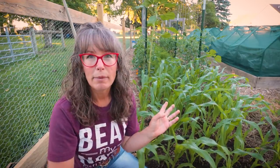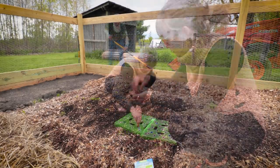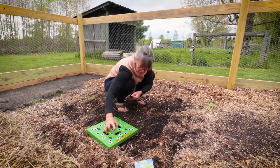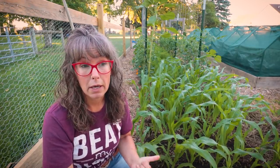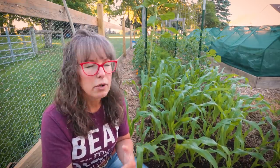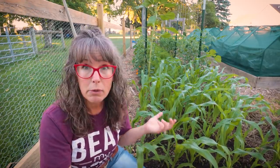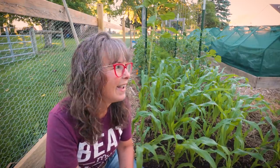Let me remind you how I planted my corn. I planted this using the square foot gardening template, so it is extremely intensely planted — four to six inches apart. What I recently learned is the process of hilling corn. You've heard about hilling potatoes; you can also hill tomatoes to create a better root system and stronger foundation. Well, the same goes for corn — and I was like, that's genius! Why didn't I ever think about that?